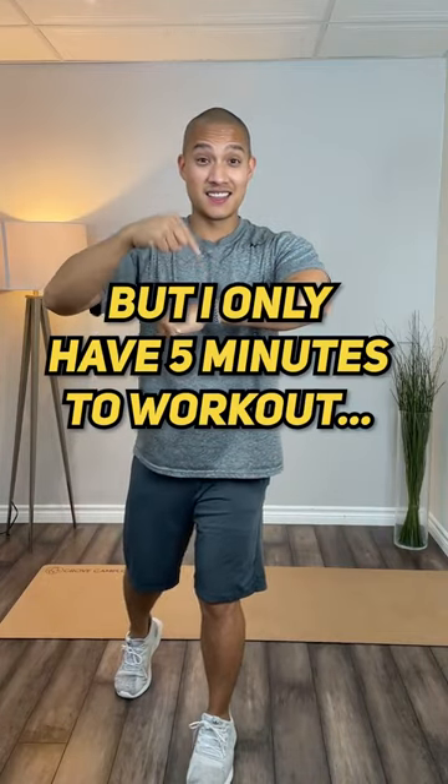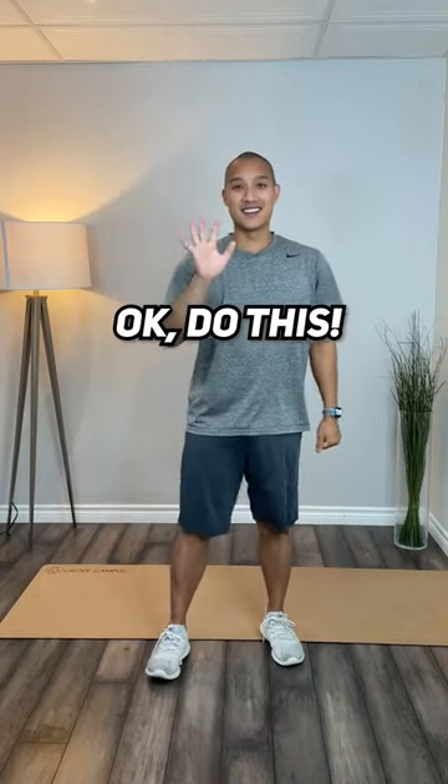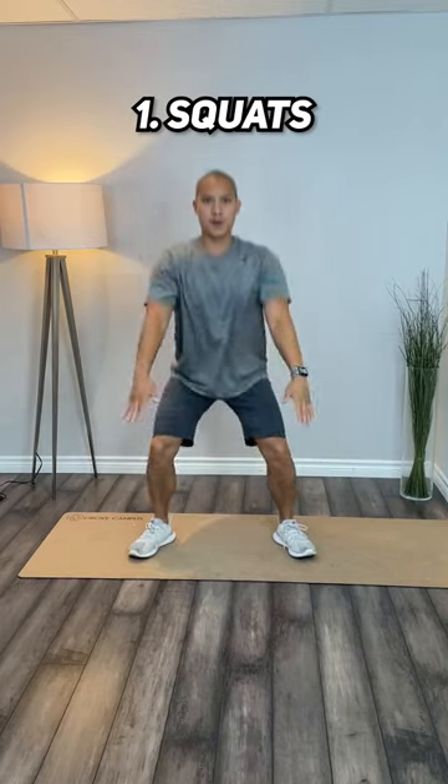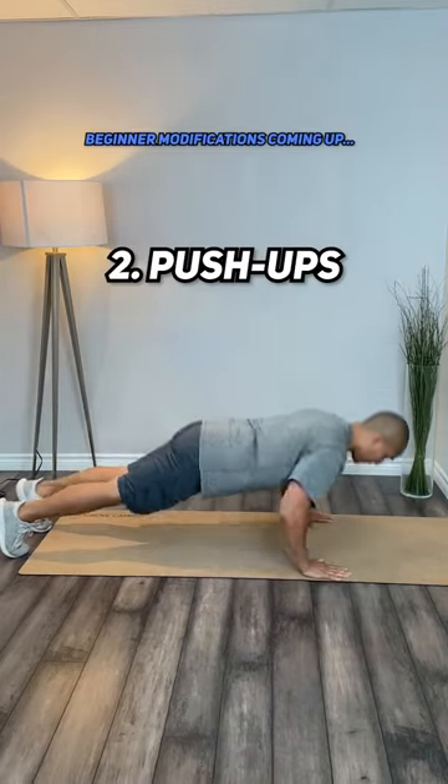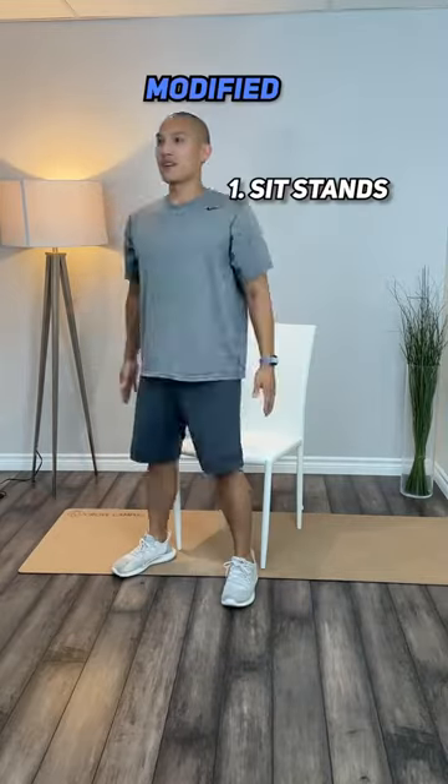If you're out of time today and you only have five minutes to work out, remember this: squats, push-ups, jacks. Keep it simple, cover the basics — you don't have that much time, but you'll get the bang for your buck with these three moves.